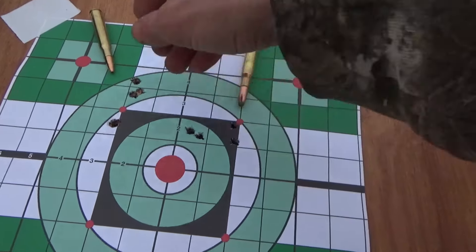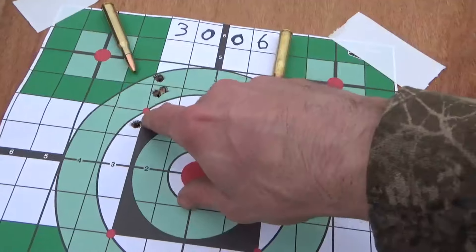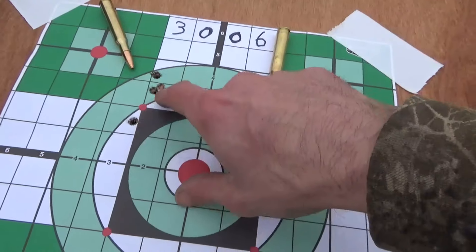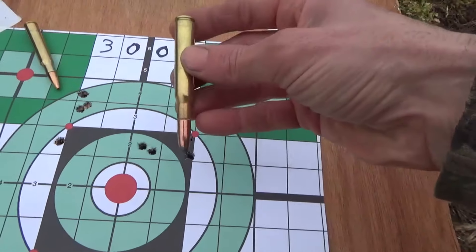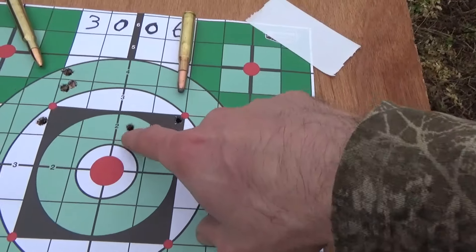Let's take a look at our target here. These were our first four shots with the 180 grain bonded hollow point bullet, aiming for right here. We have one, two, three, four shots. Looks like we were doing pretty good, and we had one flyer come down here. And our 220 grain Remington, aiming for right there, and we had one, two, three, four hits.